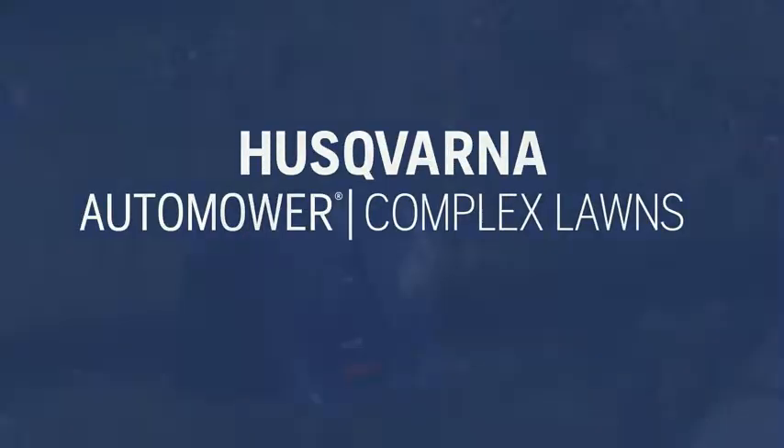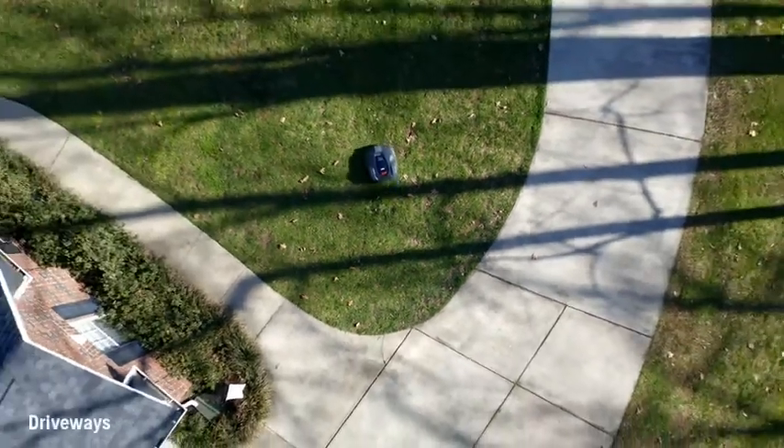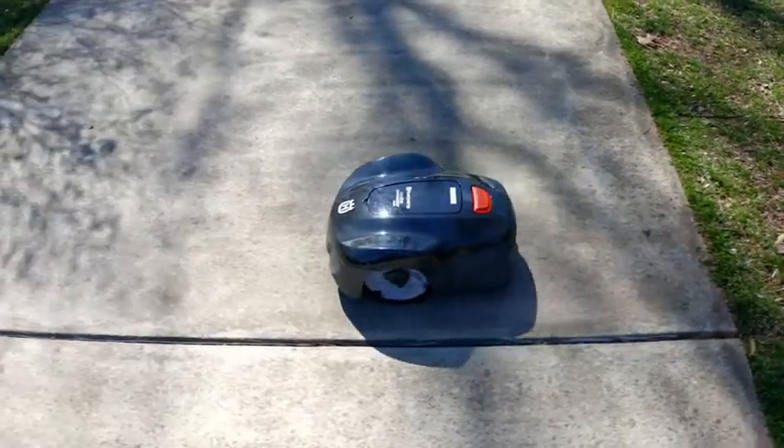The auto mower is designed to work around obstacles, even in complex lawns. If a paved driveway divides your yard, you can set the auto mower to maneuver around the driveway or across the driveway as part of your main mowing area.